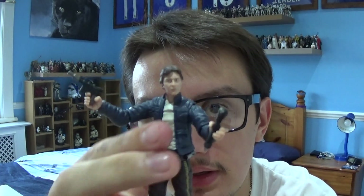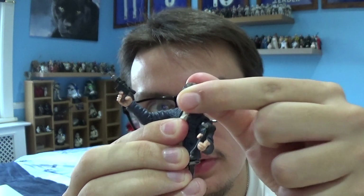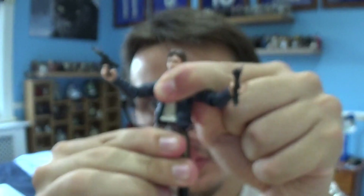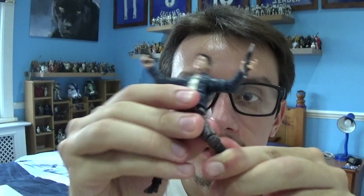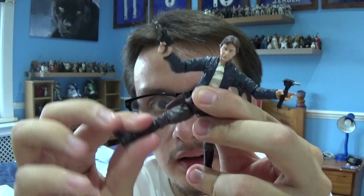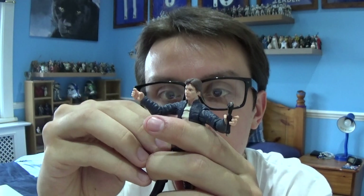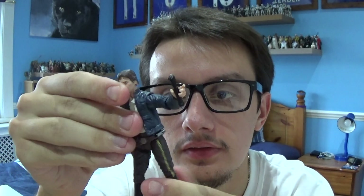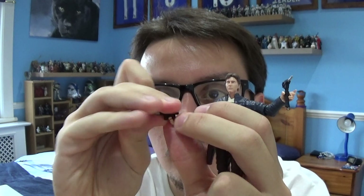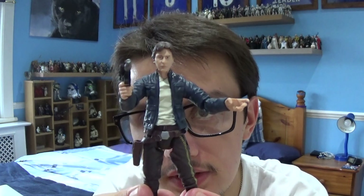Moving on to the articulation — Han comes with a swivel head that can move up and down and side to side. There's movement in the shoulders, in the elbows, and in the wrists. There's also movement in the legs, the knees, and the ankles. The right leg moves quite well despite the sculpted holster. You can remove the blaster pistol and have it stored away, just have Han with the fusion cutter in his hand, or take the blaster pistol and have it in his hand instead — lots of different poses, which is very cool.